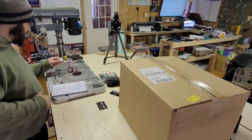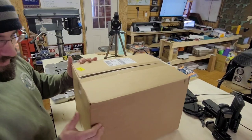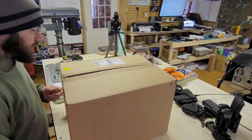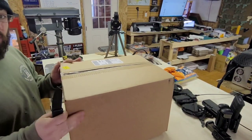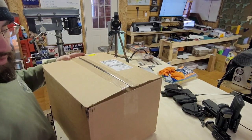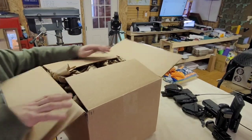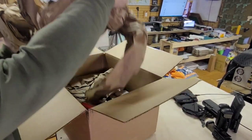I got this giant box today from RSR because I am a gun dealer and I order stuff from them. A lot of this stuff I'm ordering is now for holsters — so if you are looking for UBL drops or anything like that, I've actually been ordering them in bulk and distributing them. Let's see what we have in here.